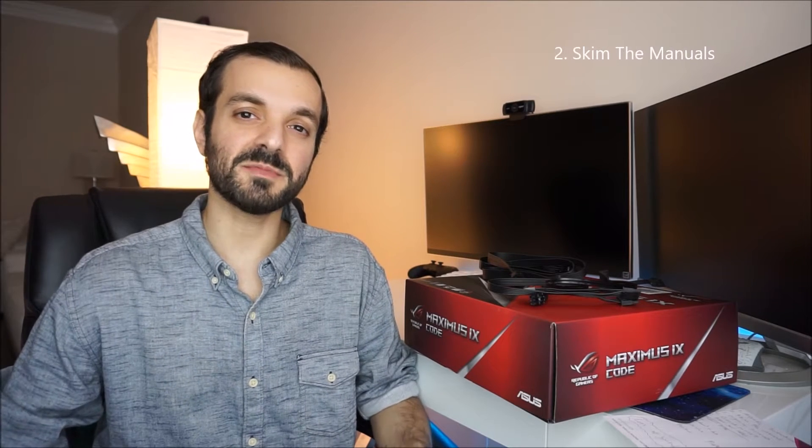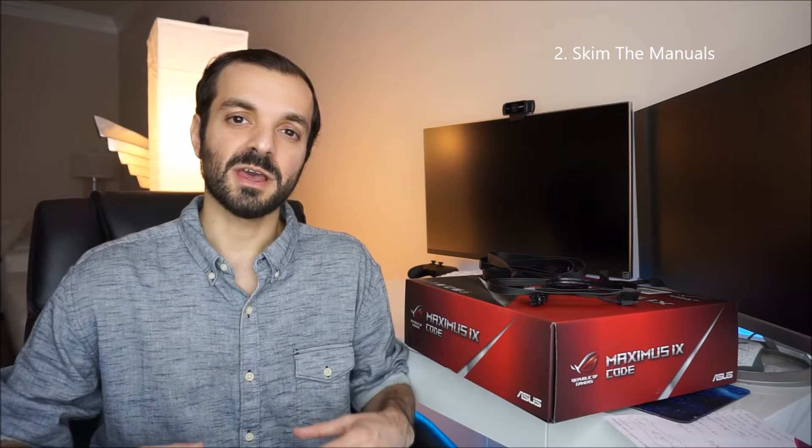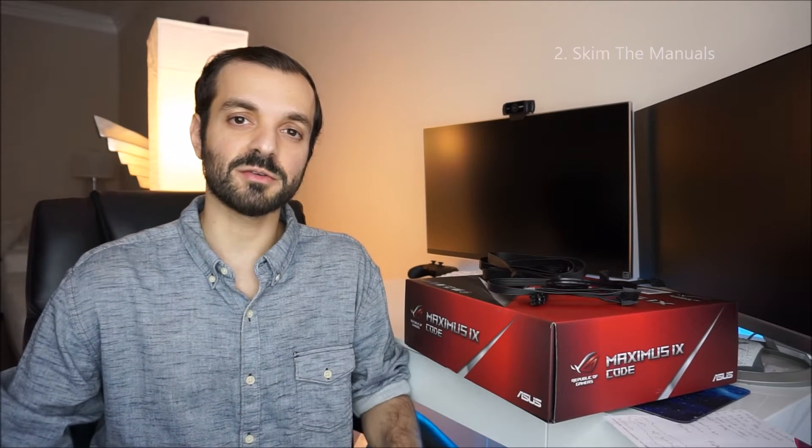The second tip is to skim the manuals. Whenever you open up all your components, they're all going to come with their own manuals. Take a little bit of time to skim through all of them, especially if you're a first-time PC builder — it definitely helped me out. Understanding your motherboard inside and out is a plus because it's going to save a lot of headache when it comes down to plug and play, and you'll know where everything is supposed to go.